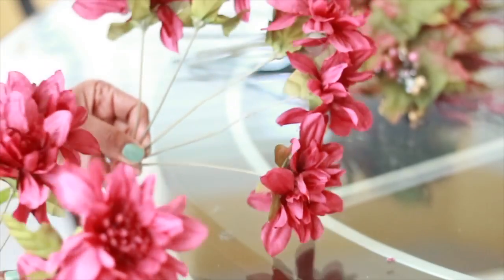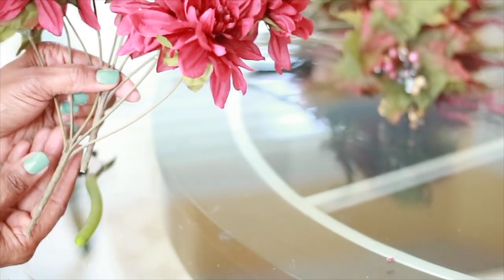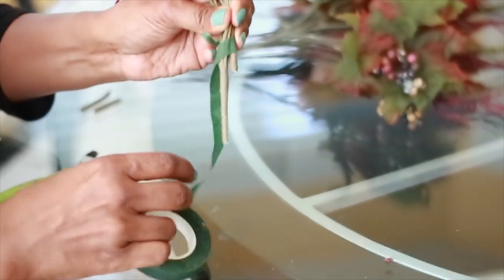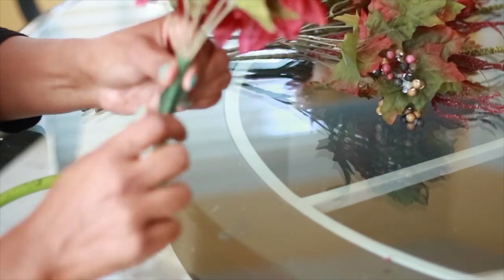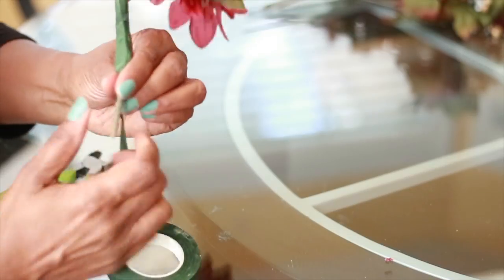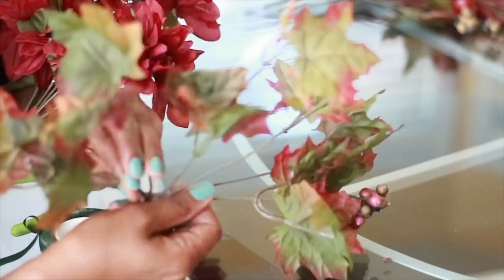First, I'm going to separate all the flowers — there are five flowers on this bunch. I'm going to put two off to the right, two off to the left, and leave one standing straight up, so that you get a uniform look once you get the whole arrangement together. I'm going to do that for each bunch of flowers, berries, and cattails. I look at how many stems I have and put an even amount on each side before I start taping it together with the floral tape.